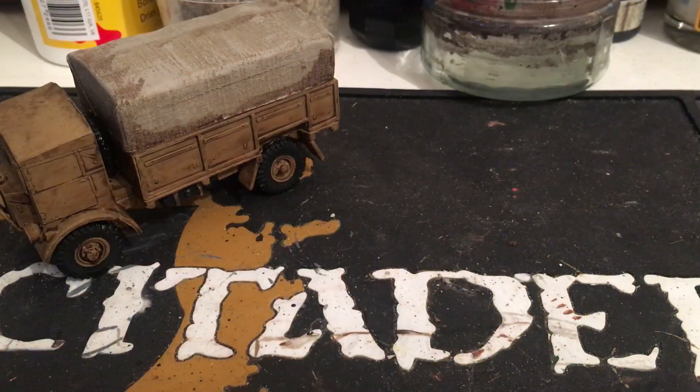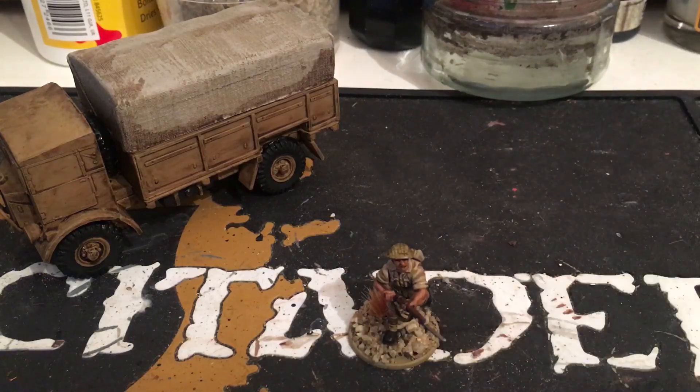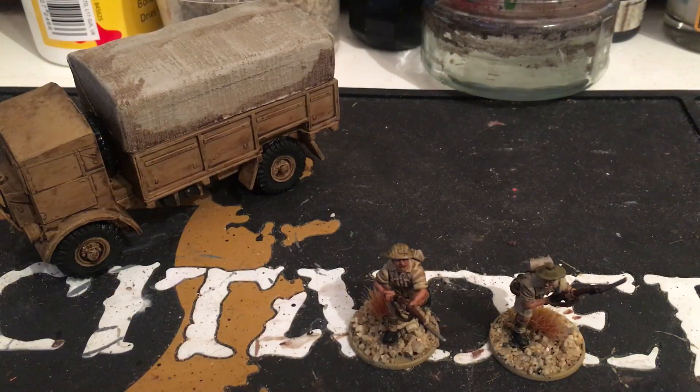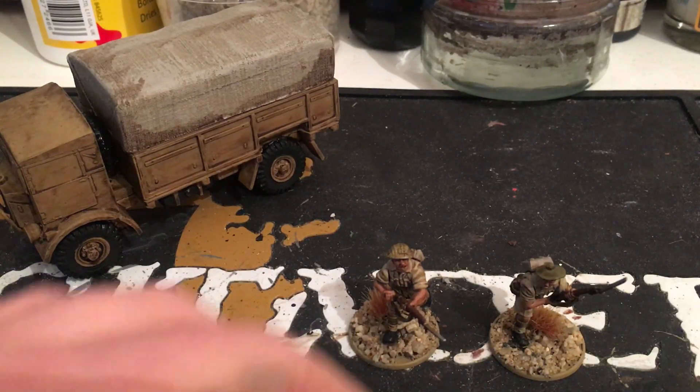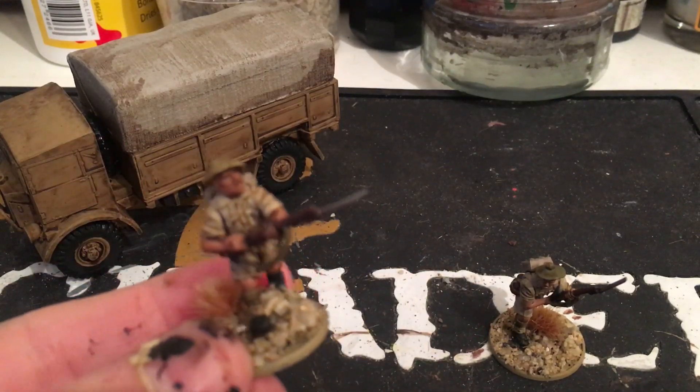Excuse my hands — I've been painting this morning so they're staining. These are some of the infantry; the box comes with 36 infantry. I decided to make half with the normal tin hat and half with the tam o'shanter, because I wanted to do some Scots regiments within my army, running the same platoon just to give it a bit of variety.